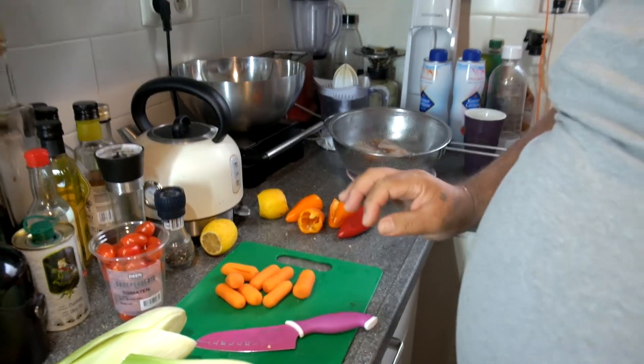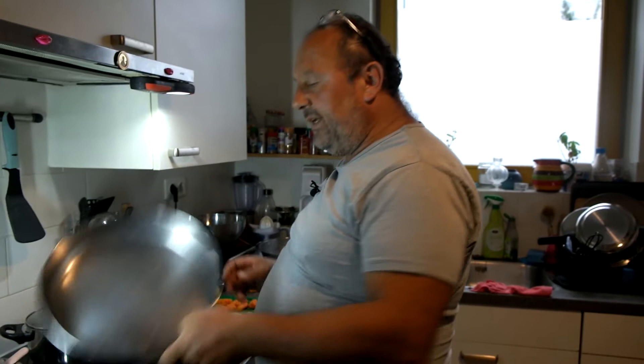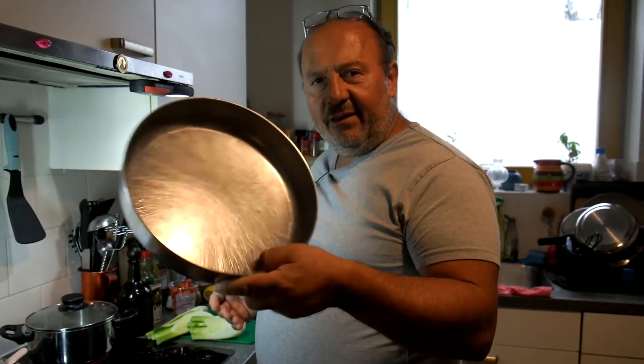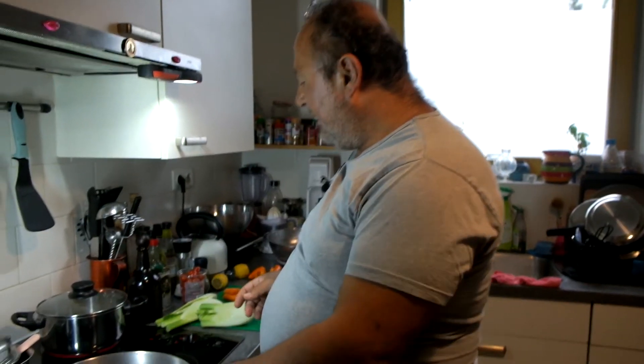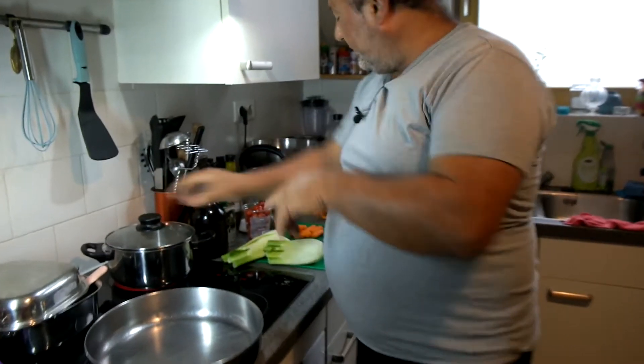The oven says it's ready — I preheated it to 200 degrees Celsius. Fahrenheit — Google it, I don't know. Then we need a pan for the oven. In the meantime I have my rice — pandan rice.